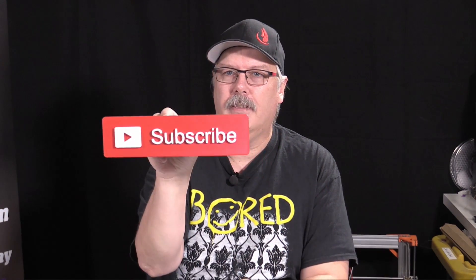Go ahead and hit that subscribe button down below. Hit that bell notification so you get notified every time we do brand new content about 3D printing. This show explores the world of 3D printing and today we are going to explore some more troubleshooting tips. Today we're talking about why your prints may not be sticking to your bed. We've got a lot to dive into, so let's get started.